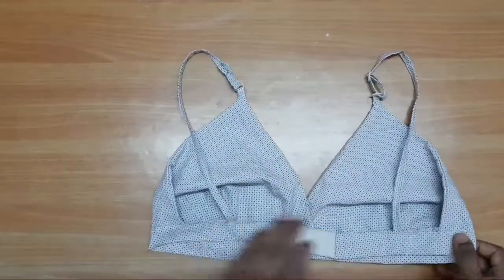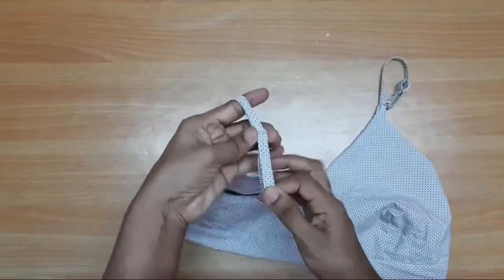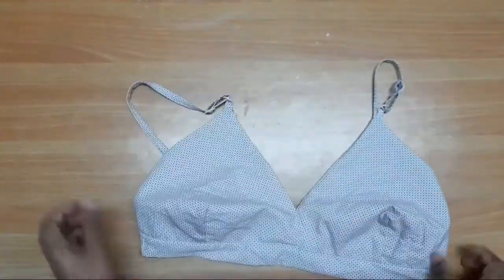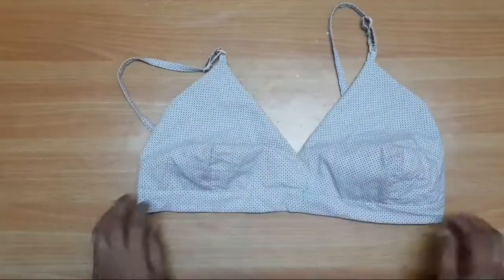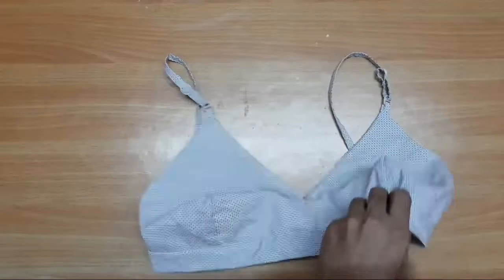Finally, we will use the bra on the strap. We will stitch the bra on the strap. Please like, comment and share, and subscribe to my channel.